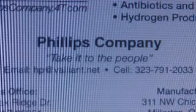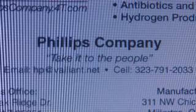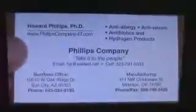To learn more about this hydrogen production method, you can contact Phillips Company, or see other information posted on our website.